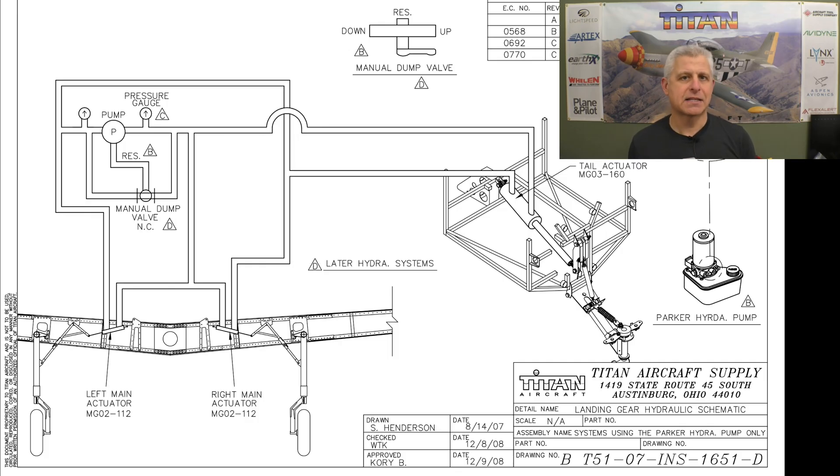This is the basic schematic of the landing gear system and you can see the pump here in pink. This pump is bi-directional, meaning it can run forward or backward depending on which direction you apply voltage to it. By doing that it pressurizes each side of the system, and that's what raises and lowers the landing gear.